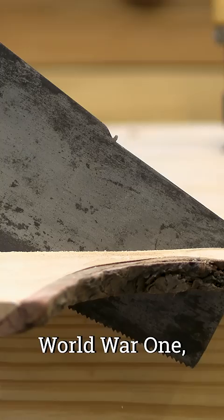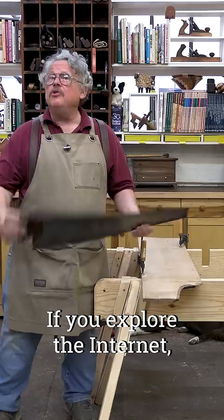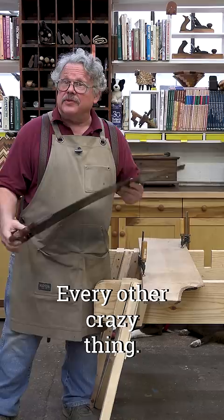This is a saw nib. They appear on saws made before World War One and they have mystified craftsmen ever since. If you explore the internet you'll find that these things are built in compasses, parallel rules, back scratchers, every other crazy thing.